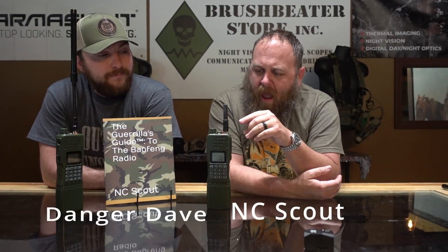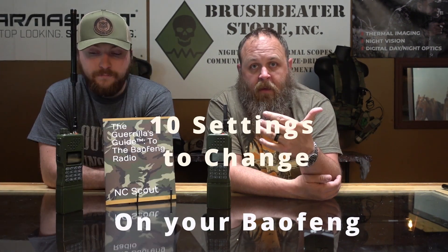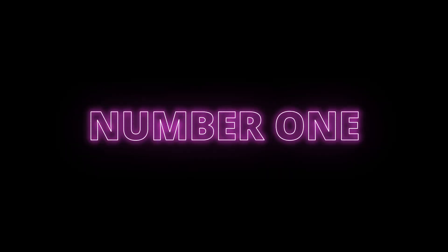Let's talk about setting this radio up. Noise and light discipline is a thing and something that we need to observe at all times, regardless of what role you might be utilizing your radio in.